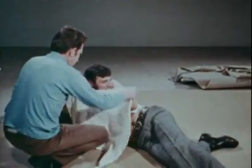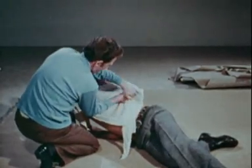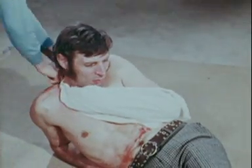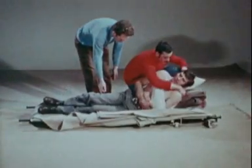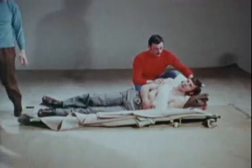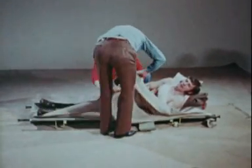Support the arm on the injured side with a sling, tying two ends over the shoulder on the uninjured side and pinning the third end so as to support the elbow. Move the injured person into the recovery position on his injured side, constantly taking care that his head and shoulders are well raised.